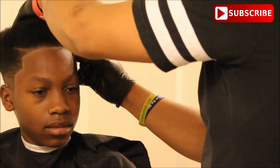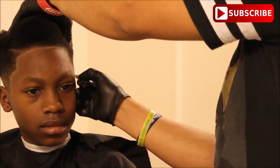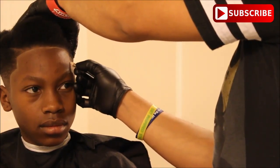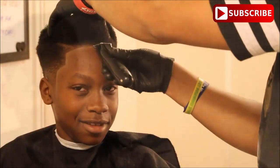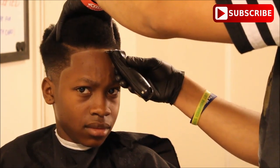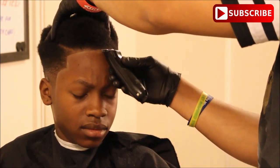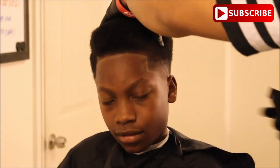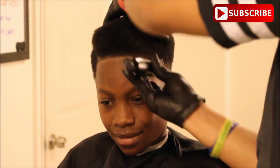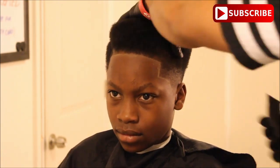Moving to the other side of his head, I'm using the Barber Magic Pencil to do this side of his hairline. This kid, he likes to frown a lot — whenever you go around his temples, most kids, when you do something unusual, they're going to make a little face. He's not getting hurt or anything like that; it's just an unusual feeling for that kid. Right after I finish up with the trimmer here, you're going to see when I comb it down, he's going to frown again.